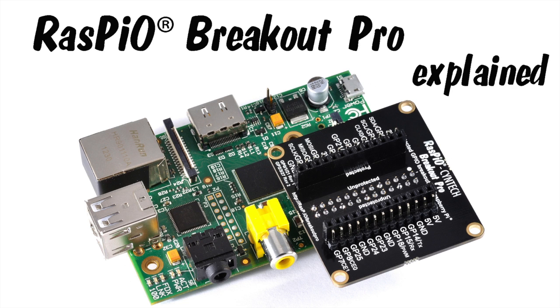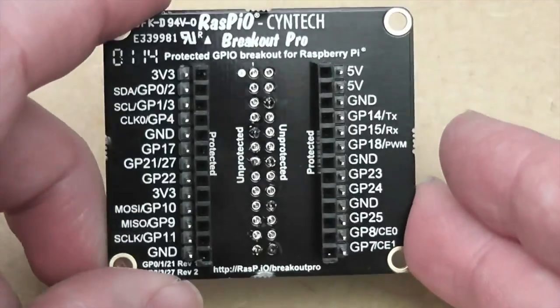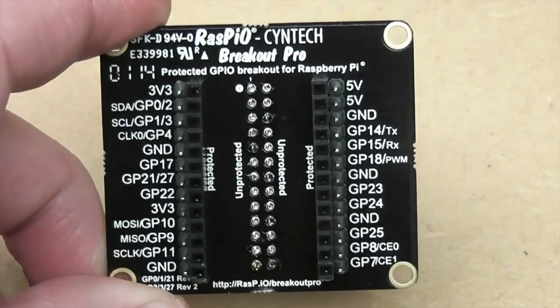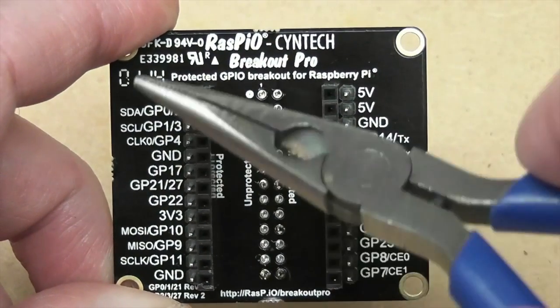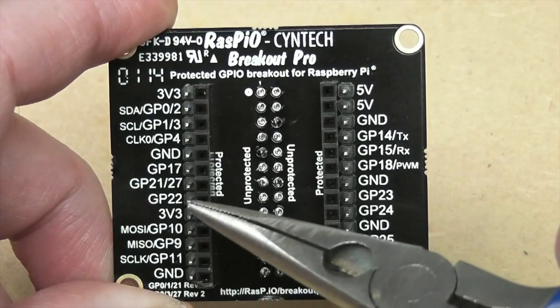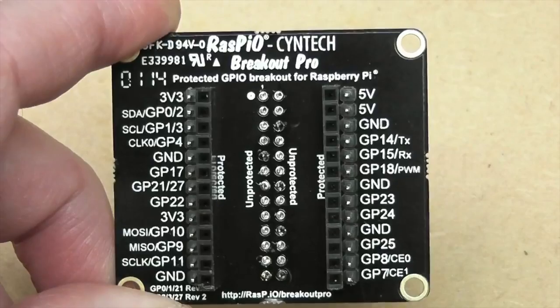Let's have a good look at the assembled Raspio Breakout Pro and how it works to protect your Pi. Now it's finished, you've got nice big clear port labels down each side. These connections here on the outer holes are protected.